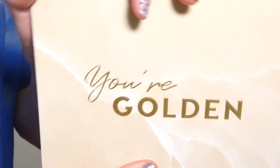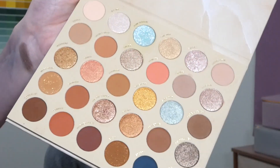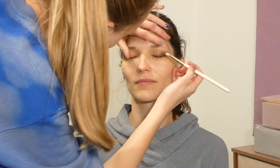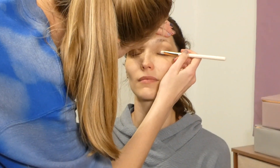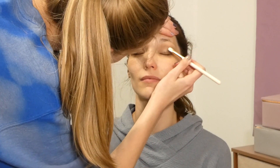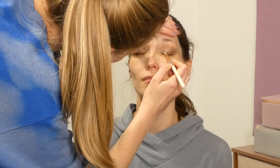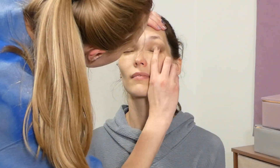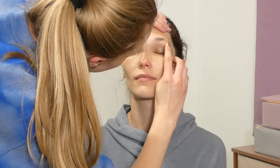The third and final eyeshadow palette we are using is the Color Pop Your Golden palette, taking the 'Daydreamer' shade — first using a damp brush and applying this on the rest of the lid, and then using my finger to intensify the color a little bit more.